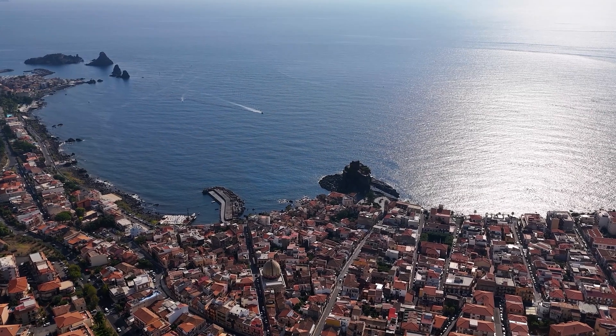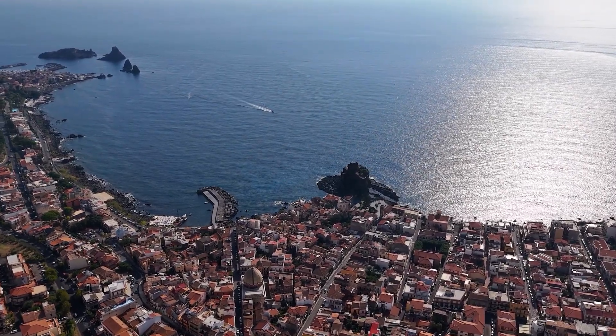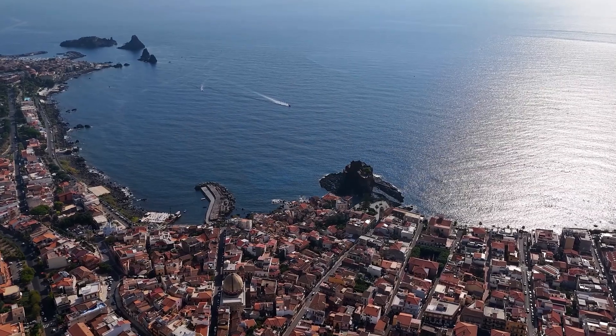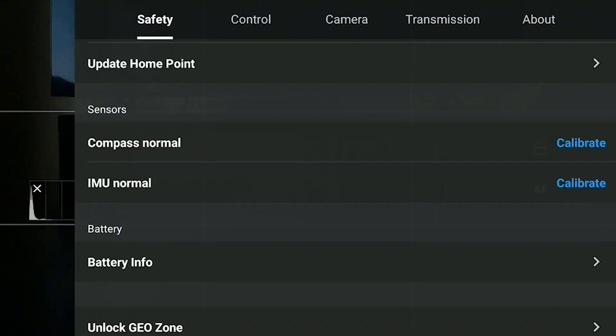The compass keeps track of the aircraft position and the home point. If it is not calibrated properly, the drone might fly erratically or crash. It also plays an important role in the case of a return to home. We calibrate it when prompted by the app or after the IMU calibration, if we still notice an unusual flight behavior.